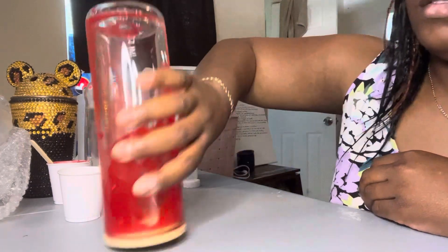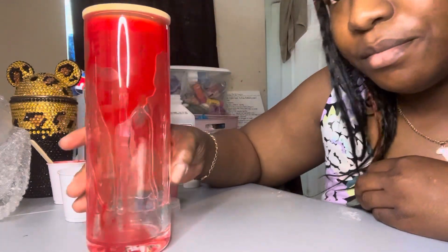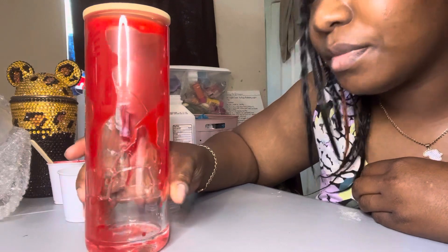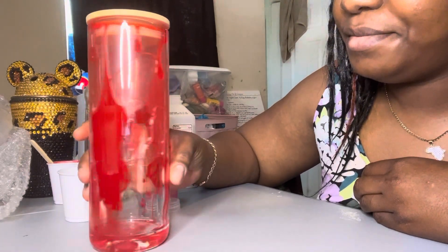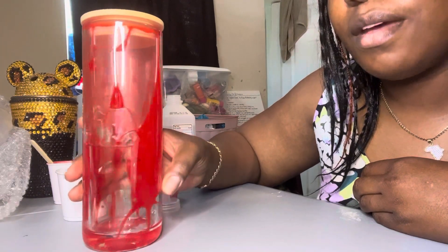And there we have it — lava snow globe, blood drips. Great for Halloween. Alrighty!